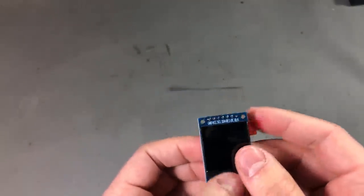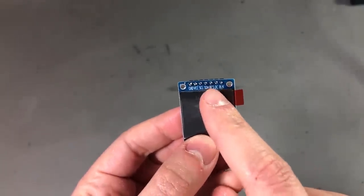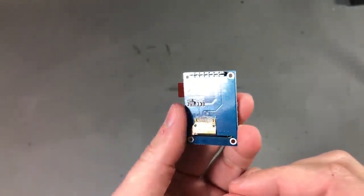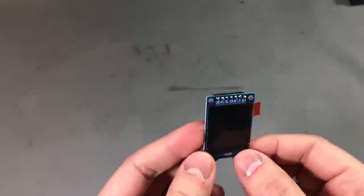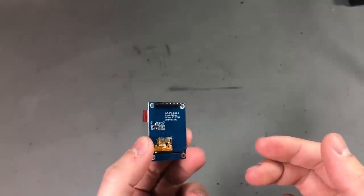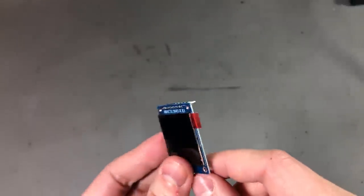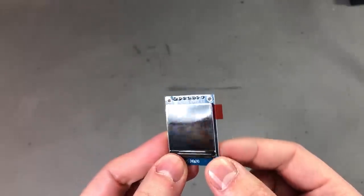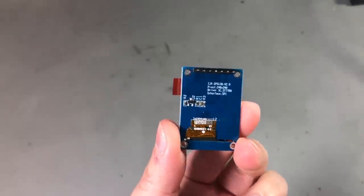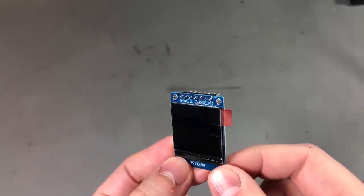Unfortunately, by looking at the pinout of this display it seems they've broken out the I2C interface instead of the SPI interface. Not really sure why they did that — if you have a 240x240 pixel IPS display you'll likely want to load bitmaps, and I don't think you want to do that over I2C. So the demo I was planning is not going to happen. I'm not even sure if existing libraries support the I2C interface for this controller chipset.